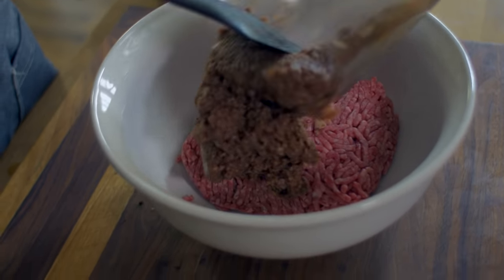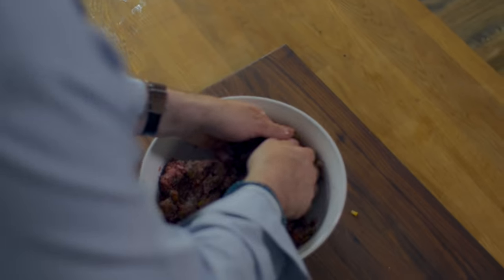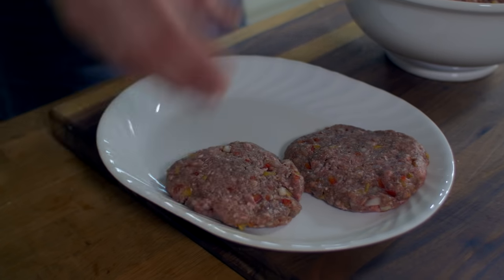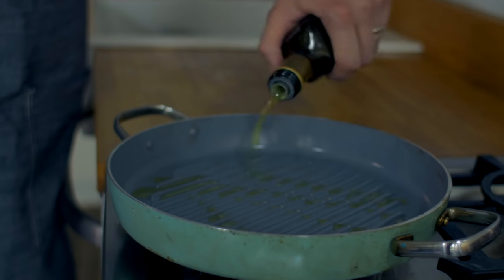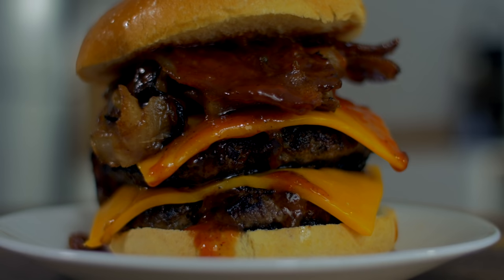Add them to ground beef along with some chopped onions and bell peppers for a delicious burger. Cook on high heat in a grill pan with olive oil until grill marks have formed and it's cooked throughout. The blend can take your burger to the next level with its delicious umami flavor.